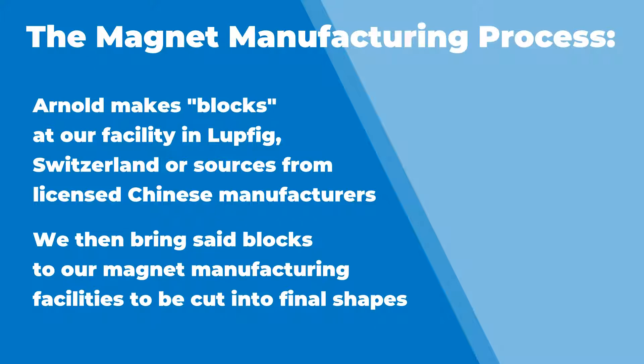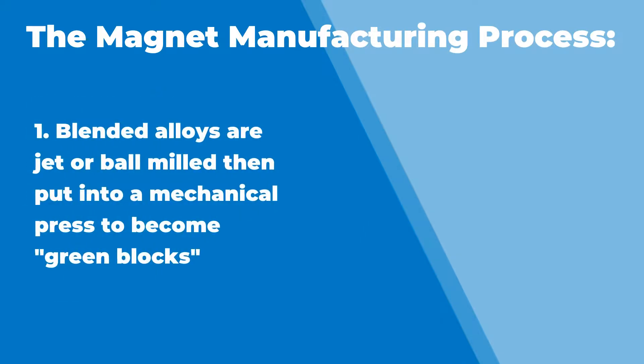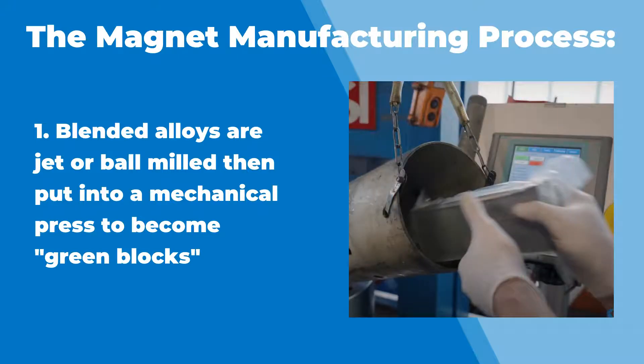The blocks — basically we take blended alloys, Samarium Cobalt or NdFeB with Praseodymium, etc. You take a blended alloy, you jet or ball mill that alloy down to as small of a grain size as you can, usually like one to five micron size. We take that milled alloy, we put it inside of a mechanical press, and inside that press as we're applying a mechanical force to crush all those grains together, we also have a big magnetizing coil around the press which aligns all the grain boundaries.